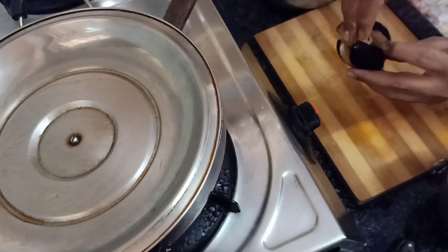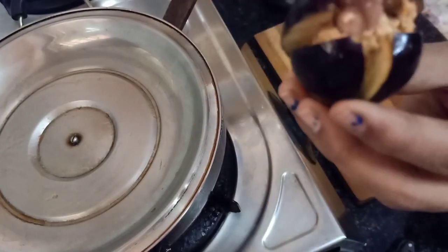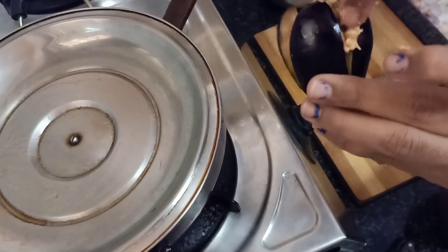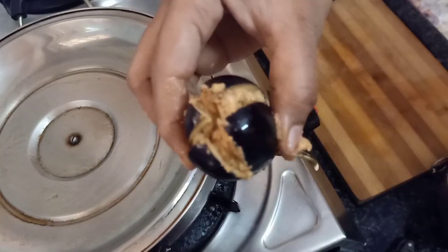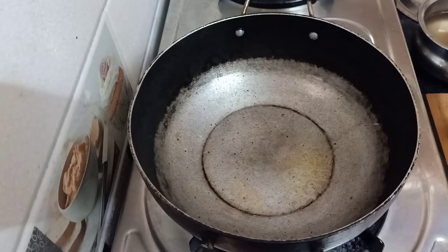I will mix it with the stuffing and try it with a good flavor. I will try it with the tomatoes. I will add a little bit to the pan with a little oil.